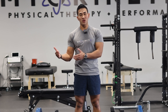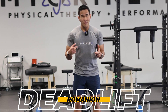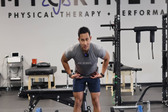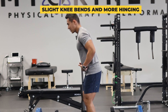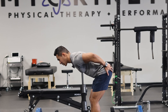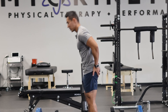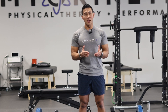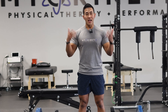Now I'm going to teach you the RDL — Romanian deadlift. Your knee is going to be a little stiffer; you're not bending your knees all the way down. Focus more on the hinge with slight knee bends. I'm almost parallel here, so I get my hamstring and glutes more, and we're working on pushing to the ground to get hip extension. Hip extension is extremely important in any athletic movement — if you want to produce force, jump, or land, you've got to get into hip extension and hip flexion.